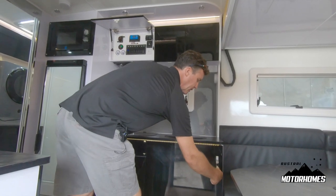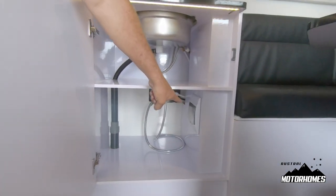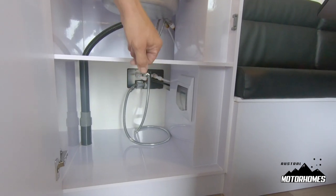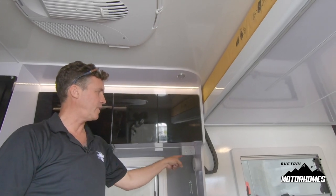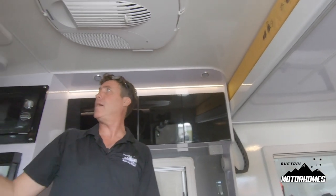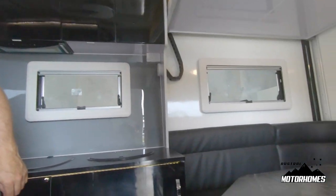Under the sink is the 240 volt safety breaker — your RCD. If something won't run on 240 volt, check that it has not tripped. In the 4.2 module we have three safety alarms: a CO2 alarm, a smoke alarm up top, and an LPG gas alarm under the table.